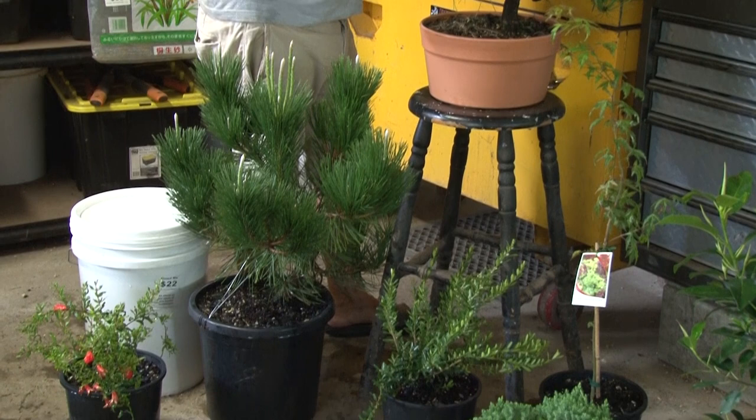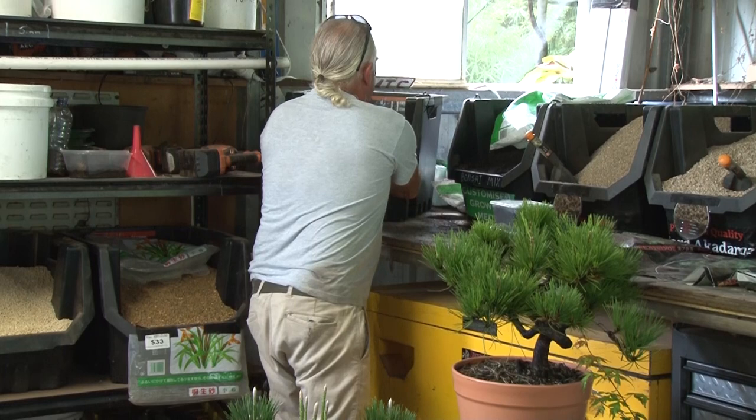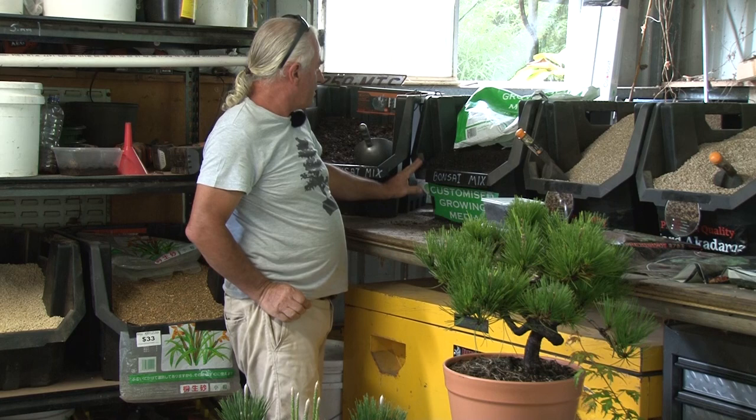You can grow plants from very small right up to this sort of stage in this pre-bonsai mix. And then this is the next step up.